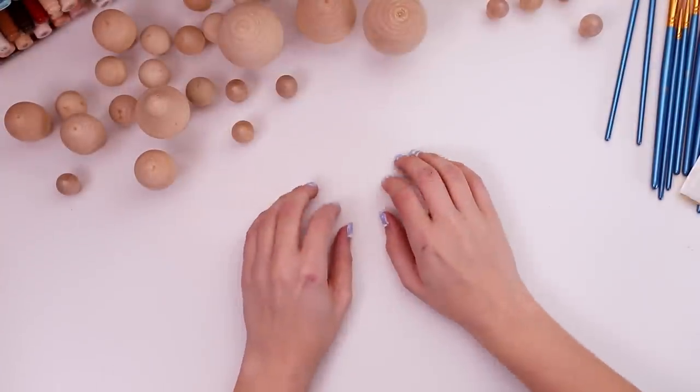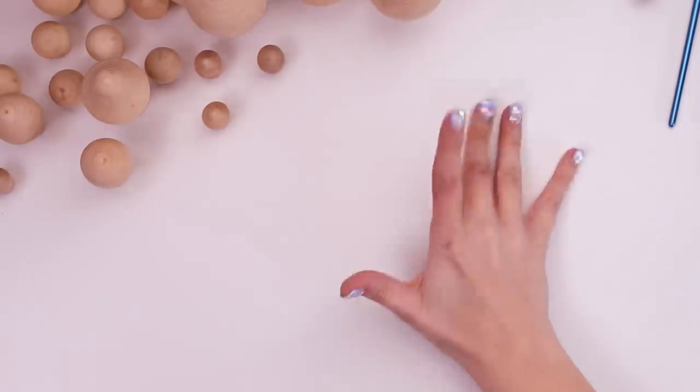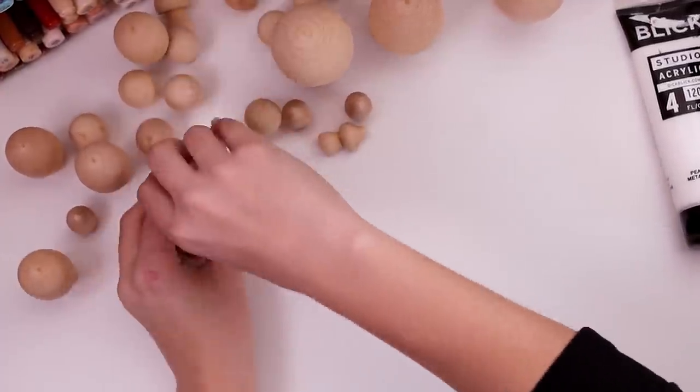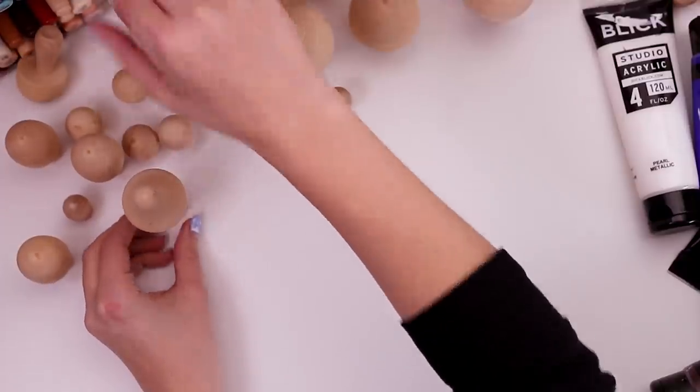Since I can't decide which room to paint first, I think I'll take this time to assemble the necessary supplies that we will need, like paint. Oh, look at me trying desperately to keep them all upright. How optimistic I was.